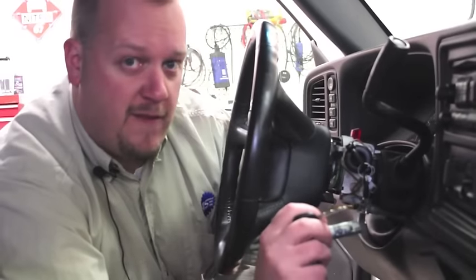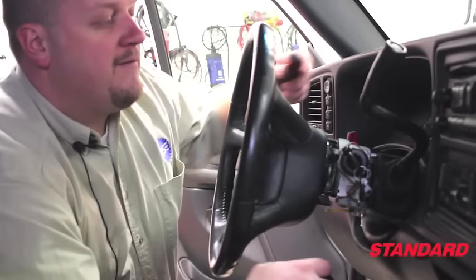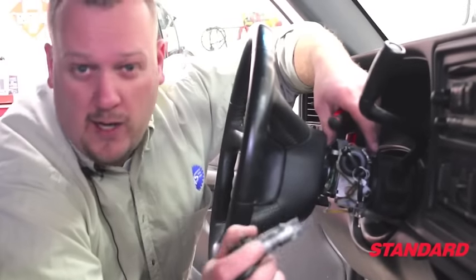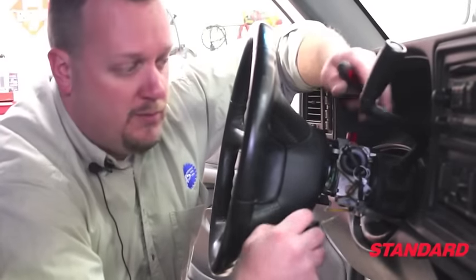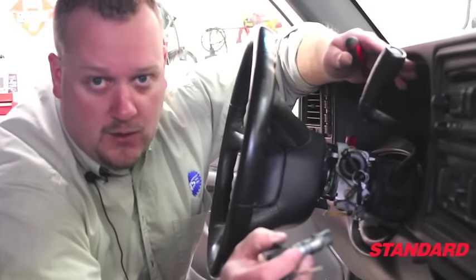Once we're all said and done, there's no theft relearn necessary. This is simply a mechanical component. All the theft components are in the housing here, which we're not accessing today. So we can put the new key in, hook up our battery, reinstall our covers, and the truck's good to go.